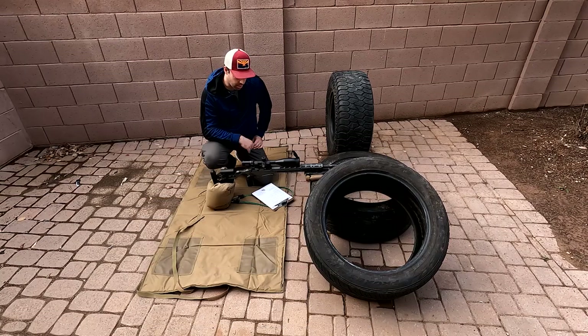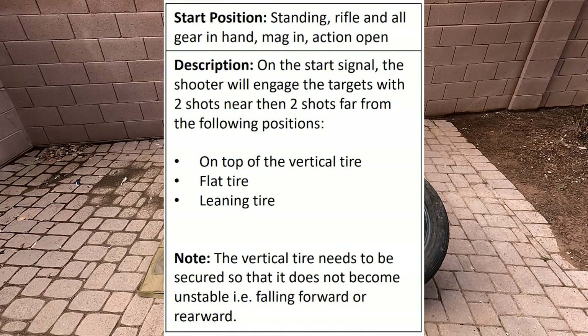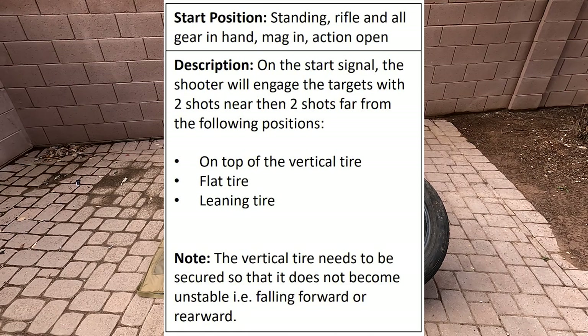Stage one in the booklet is called Tired of Tires. On the start signal, the shooter will engage the targets with two shots near, then two shots far from the following positions: on top of the vertical tire, the flat tire, and the leaning tire. Note: the vertical tire needs to be secured so it does not become unstable.